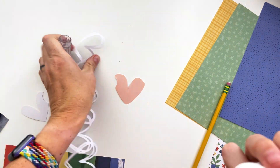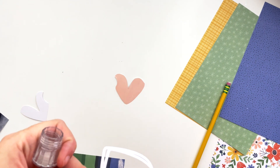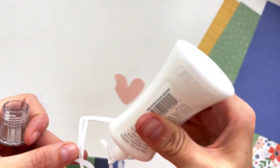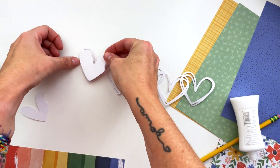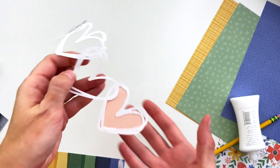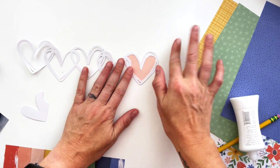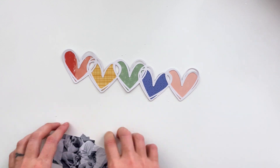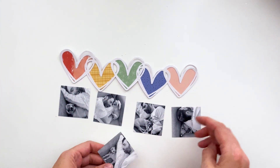I'm just hand cutting out papers from the A5 paper pad in rainbow order — of course, because I love rainbows — and I'm just going to glue them to the back of this cut file that I cut out on glitter card stock with liquid glue. I just loosely traced the cut-out portion of the heart onto the pattern paper, then I'm going to repeat the process with all of the colors until I have this adorable rainbow of hearts.